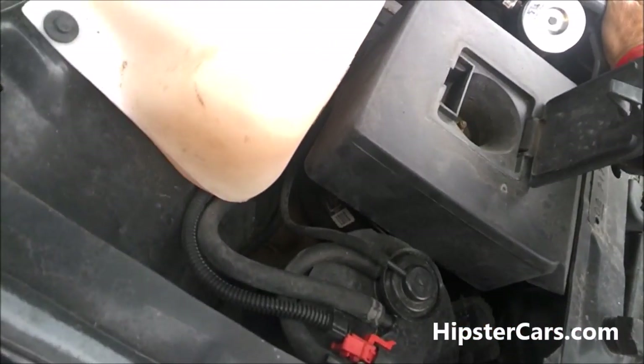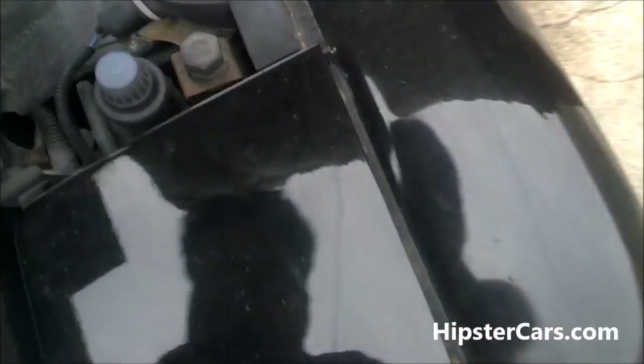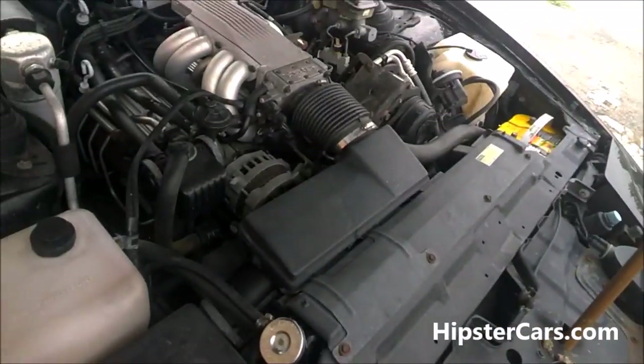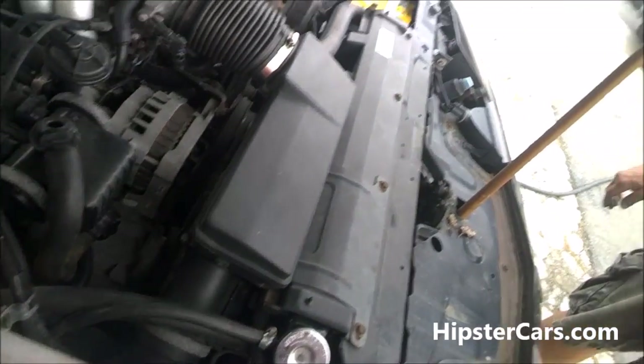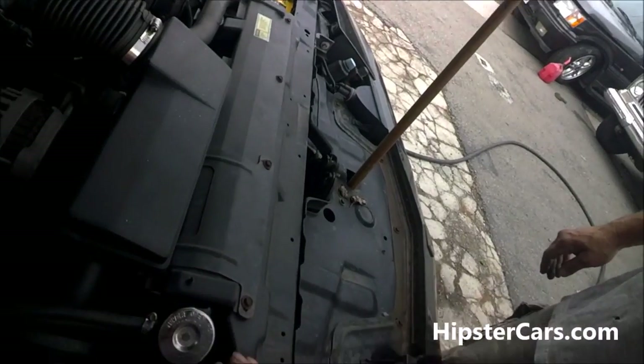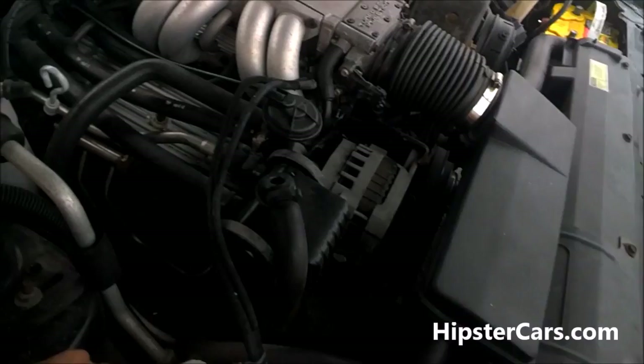It's an air filter of some sort — yeah, it's the air filter access. Wow, it's like an air induction — it takes it in here, I think. Now I'm gonna have to see if my other one has that. Camaros I don't think had this — you had to get a GTA to get this box, I believe. Regular Trans Ams might have just had the filter, but I'm not 100%.